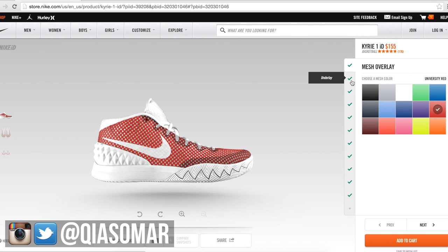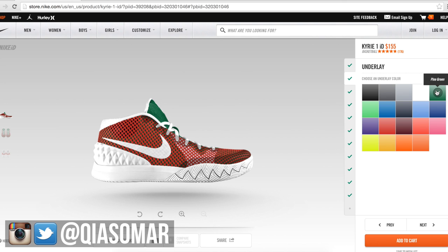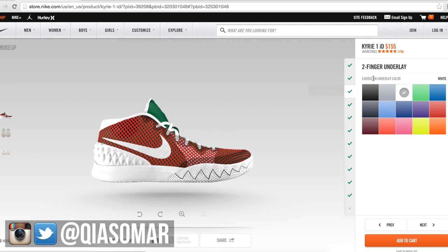The underlay — which is a really good feature on the Kairi — is Pine Green. Next up is the two-finger overlay underlay, which is inspired by Kairi's dad: when Kairi was younger, to punish him, his dad would make him stand against the wall using just his two fingers to hold himself up. It's a life lesson that helped him become who he is, so they incorporated it into the shoe. I went with the orange — Team Total Orange.